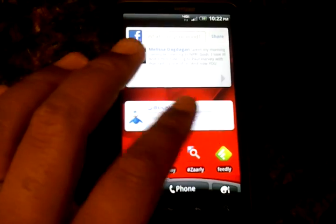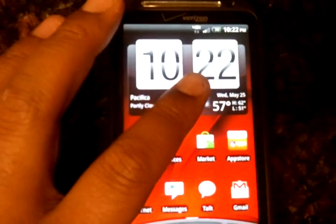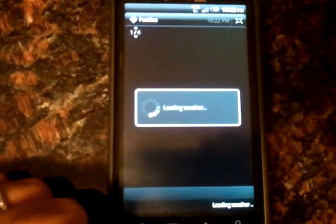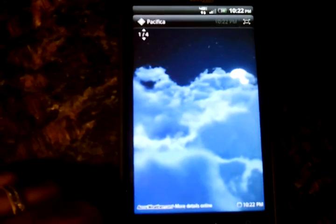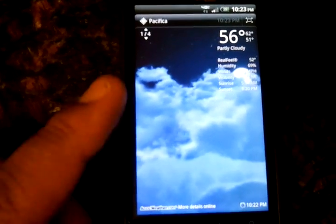When it comes to the widget customization, I do want to show you this. This is part of Sense — it's not part of Gingerbread. When you click on the weather it makes you look like you're flying, and then it pops up with the temperature. Of course you can set different cities around the world.